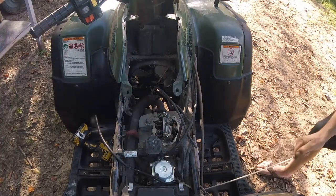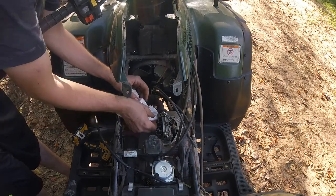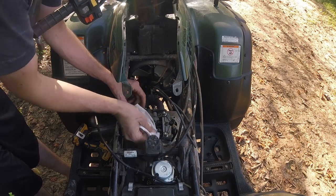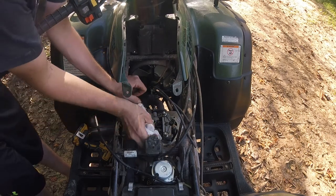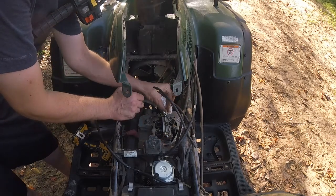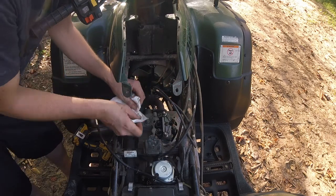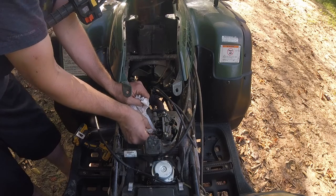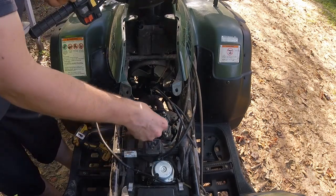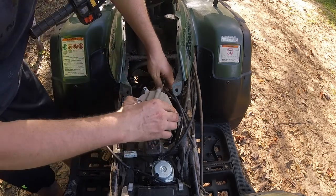Go ahead and reverse the process and get everything back together. Just want to make sure we clean any dirt off the valve cover gasket area. We're going to install our new gasket here and install the cover.